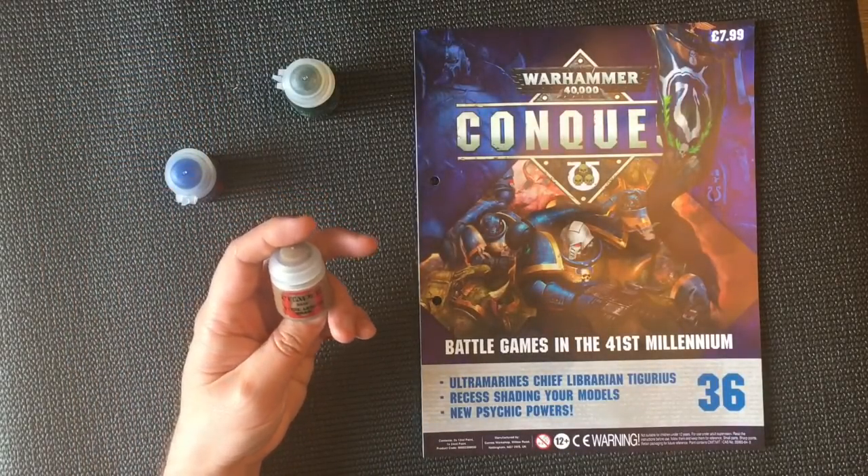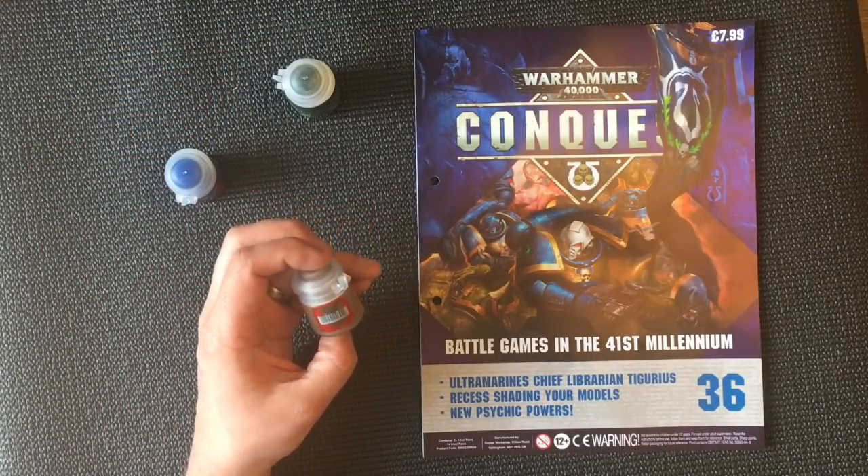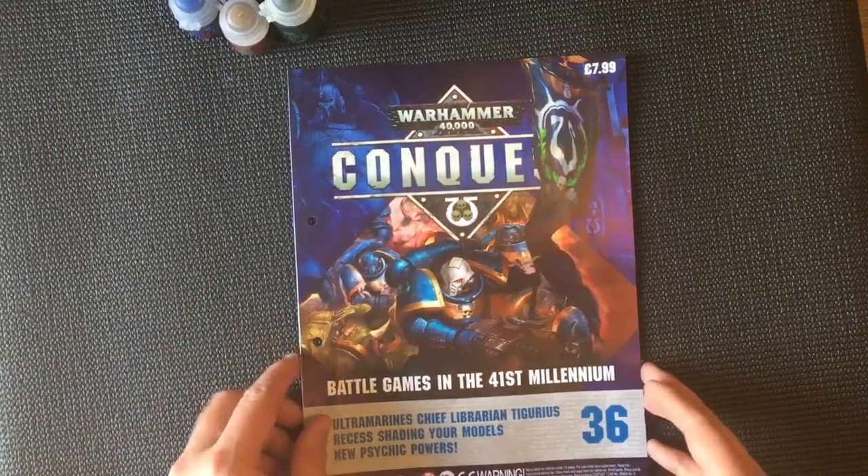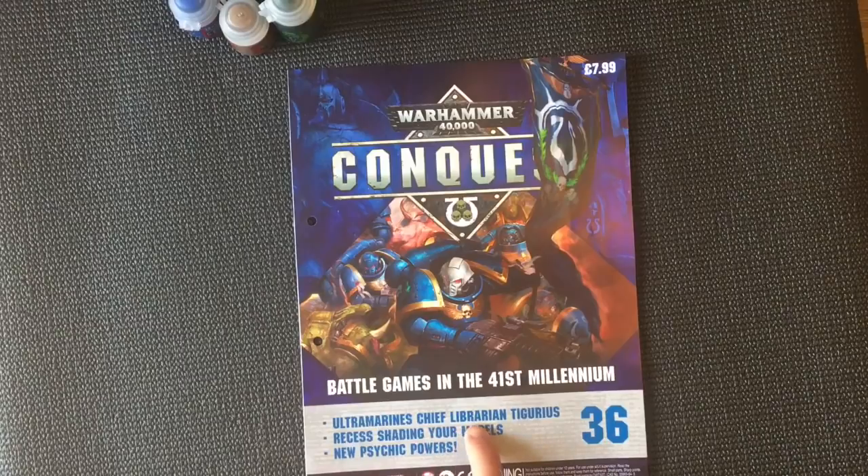I have never used Steel Legion Drab to date but it looks pretty good. So this issue covers Ultramarine's Chief Librarian Tigurius, recess shading your models, and new psychic powers. To find out who won last week's issue — the Primaris Chaplain — wait till the end of the video.